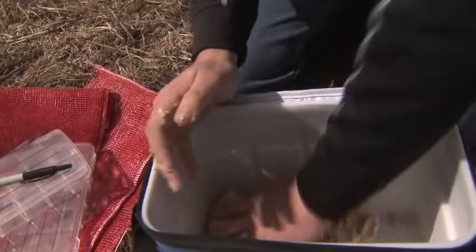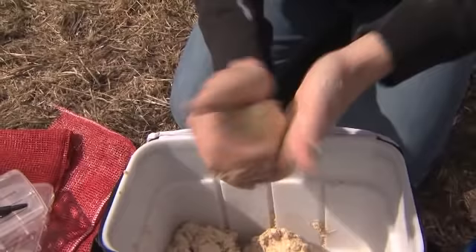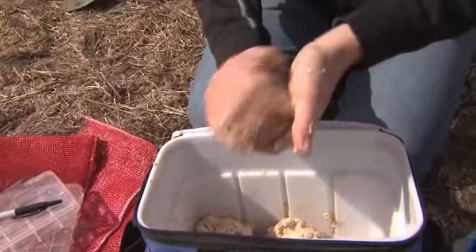To build the baitball, just reach in, grab a little bit, and then just start to kind of squeeze it together back and forth. I like to make mine about the size of a tennis ball or somewhere in that size. You can see it's going to hold its shape nice and good, so that's a nice consistency.